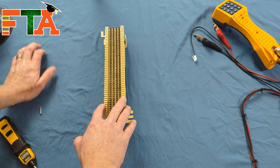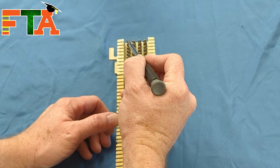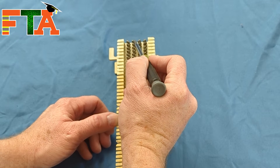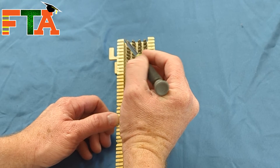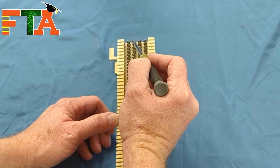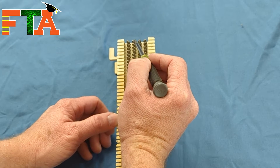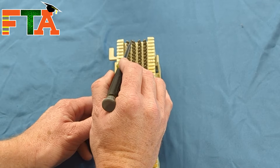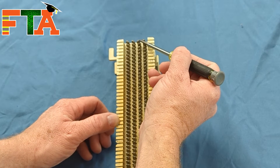Let's talk about the principles of the 66 block. Each one of these connectors — if I move this connector, this one moves with it. Those two move in unison because they are connected in the back. It's basically a U-shaped connection, and you're seeing the top of the U. If you connect something to one pin, the same signal will be live on the adjacent pin.